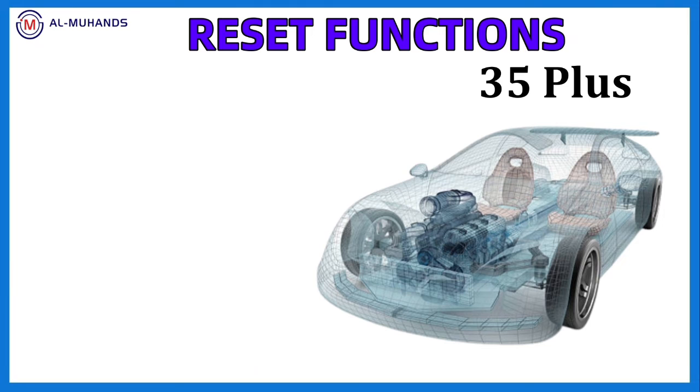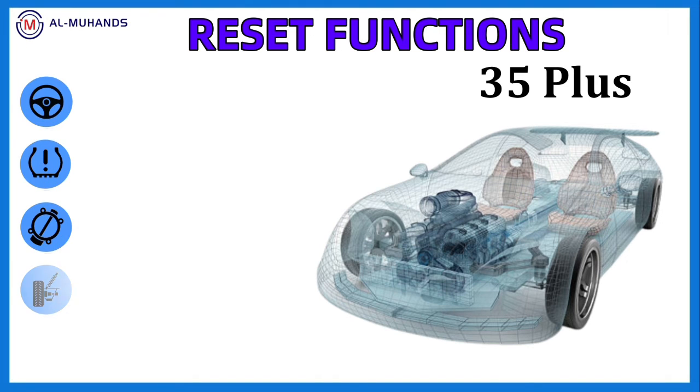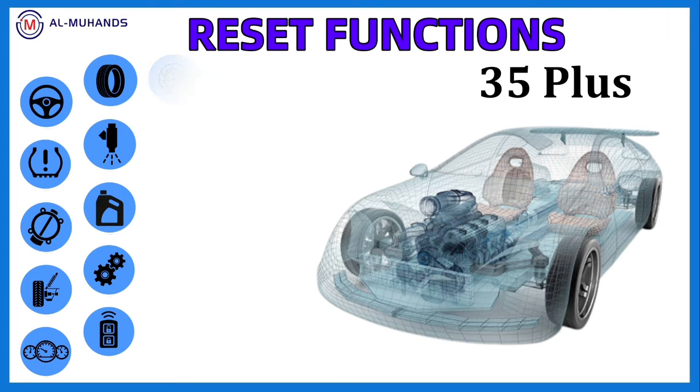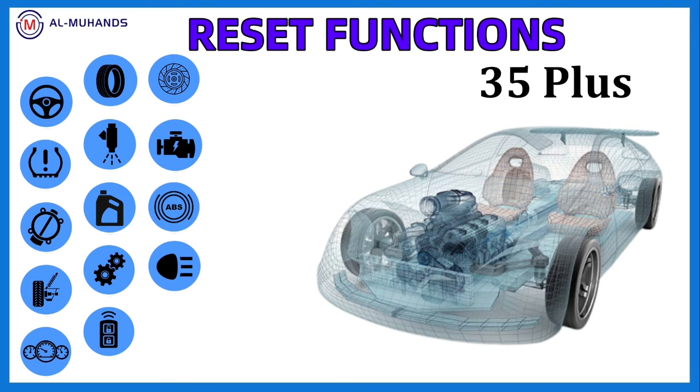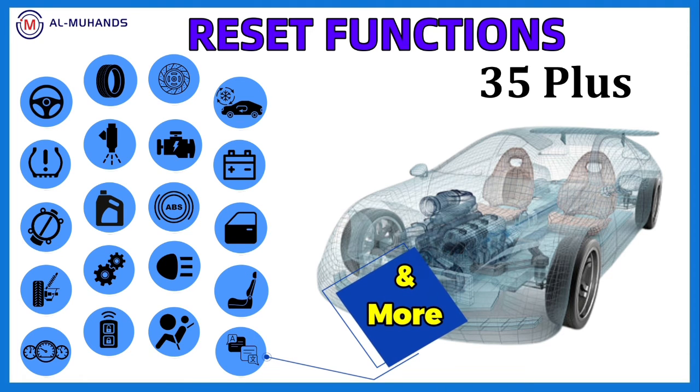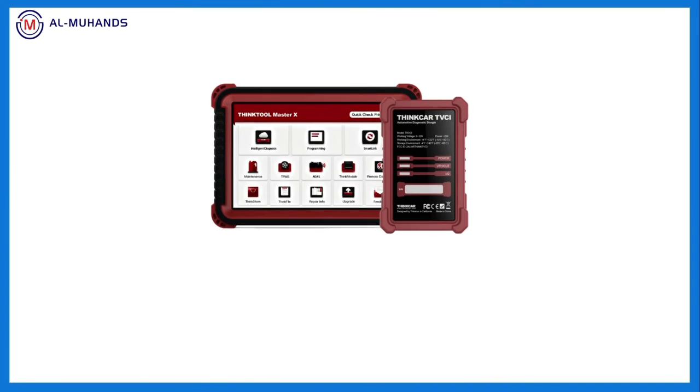The reset functions are really massive — 35 plus service resets like SAS steering reset, throttle reset, TPMS reset, injector coding, front-light adaptation, battery reset, window and seat reset, odometer, and many more things inside this device.